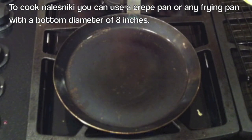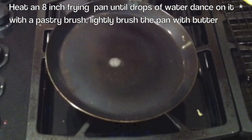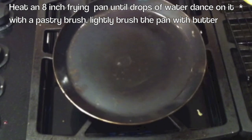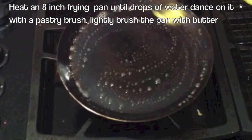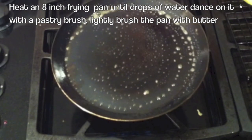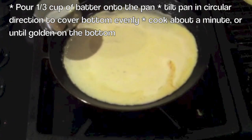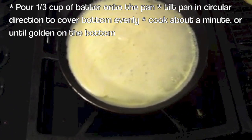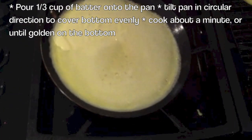We're going to heat the pan up until you drop water on it and it dances, just like that. Then, using a pastry brush, you're going to lightly butter the pan. I lifted the pan away from the heat so the butter wouldn't burn. Next, pour about a third of a cup of batter onto the pan and swirl it in a circular motion, making sure the bottom of the pan is well covered.